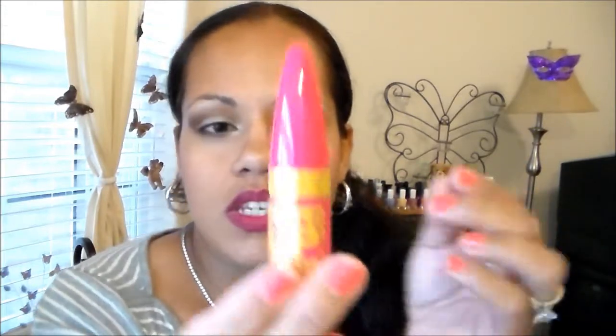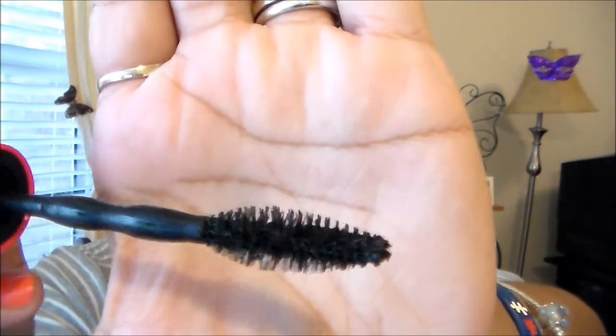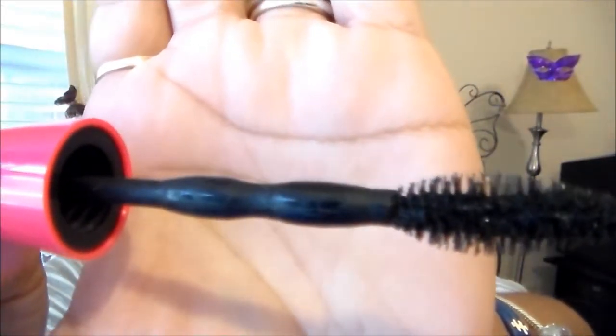Let me show you the brush. This is the packaging — it's real cute. At first I thought it was like a two-step system because it looks divided, but it's not — it's just one thing. The bristles are really good; they separate and coat the lashes really well. It kind of reminds me of a q-tip form, and right here you can see it has like two bubbles on the wand — not sure what that does, but it's just an extra cute detail.